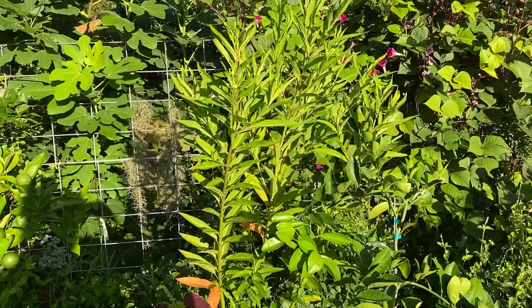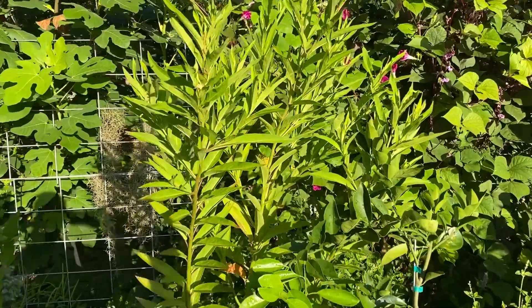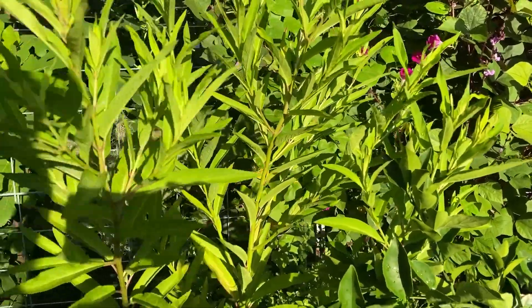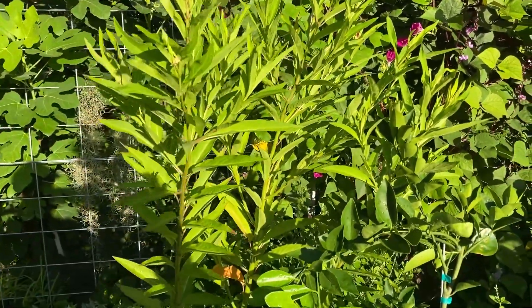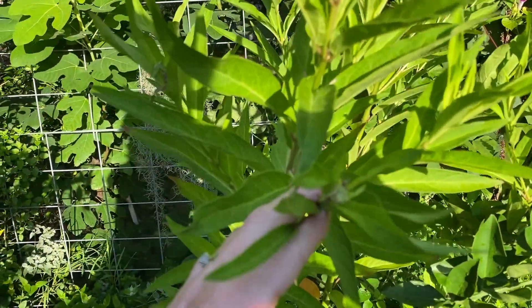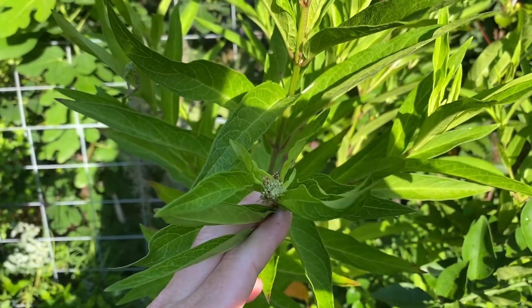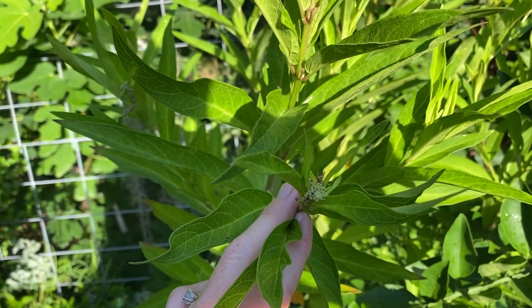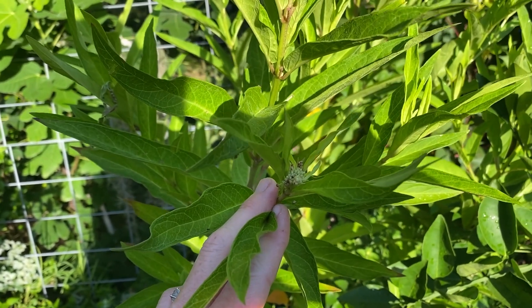This is also swamp milkweed and you can see how tall it is. It's in a pot but it's about five feet tall. This is the kind that has the pink flowers on it and it looks like this one is about to flower. They're so pretty. And when they flower, it attracts all the butterflies.